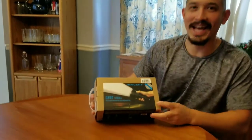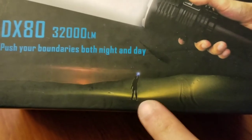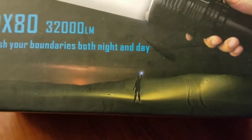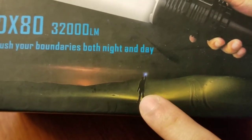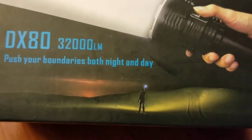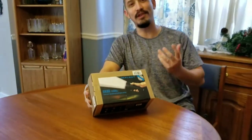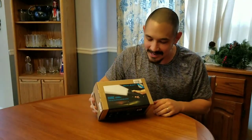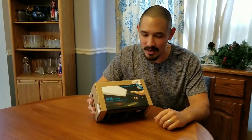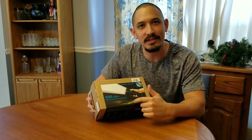On the front of the box, there's this little picture of a guy holding the light and just aiming it at nothing. I don't know why they would put that picture there. I wish they would have brought the beam down a little bit, but there's no tower or anything in the distance. For a light with 32,000 lumens, I would have loved to have seen that on something. If Immolet ever grabs a hold of this video, show us a real beam shot of a juggernaut like this. That would be awesome.